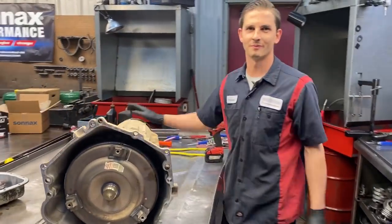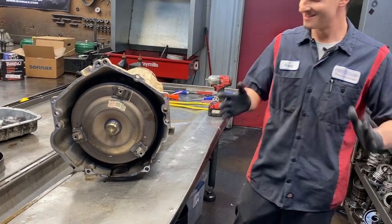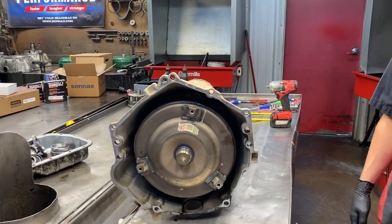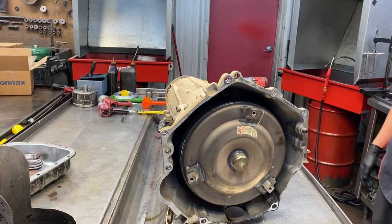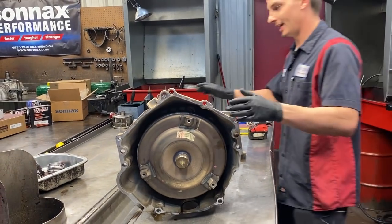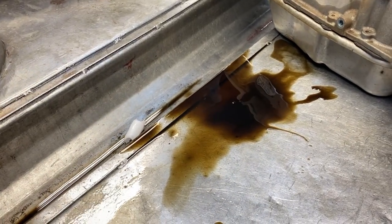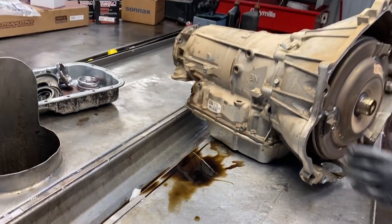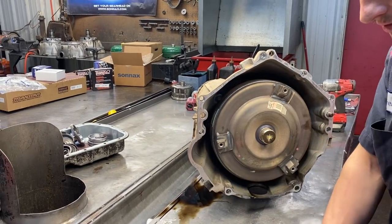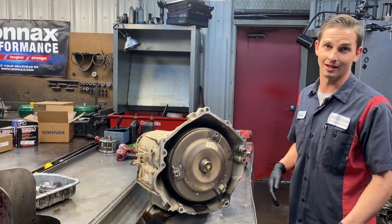We're ready to tear this down - 184,000 miles on it. The torque converter and fluid smells burnt, looks burnt, and has a lot of glitter in it. We're praying for the best. We didn't have any codes in this one - we did check everything out, so everything checks out in the electrical part. Now we're going to get it apart and see how bad the mechanical failure is.